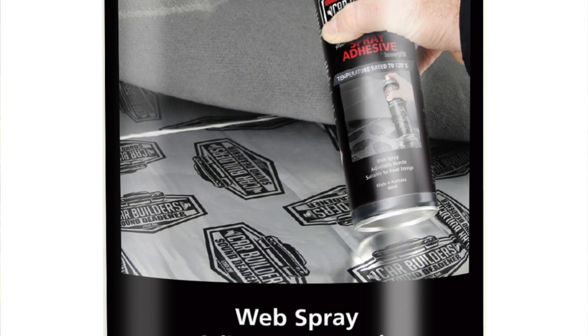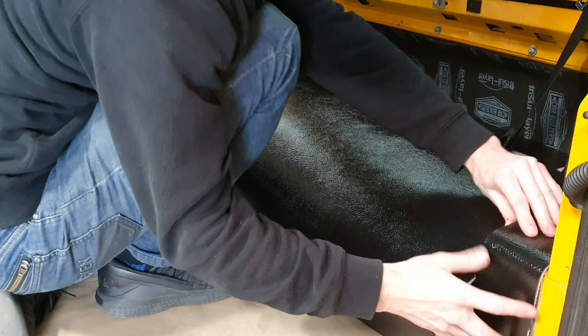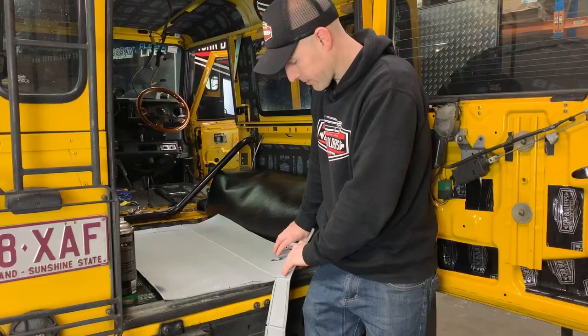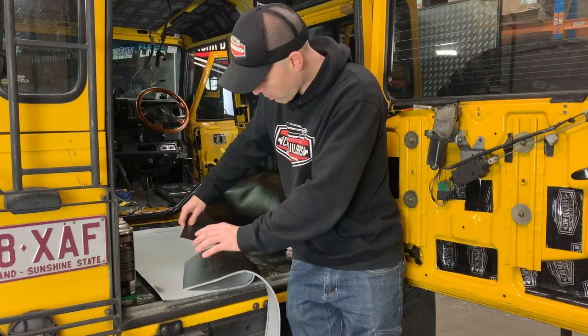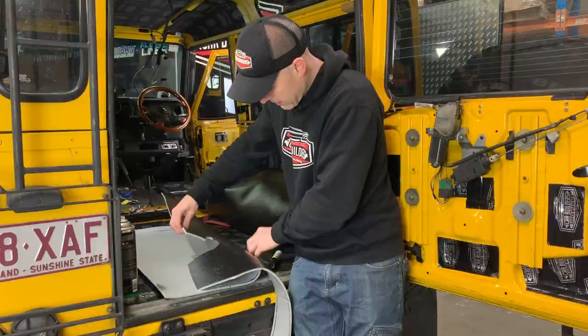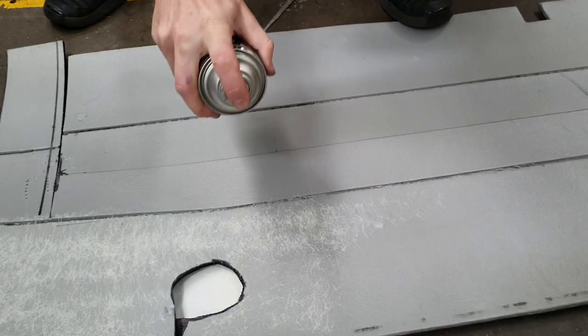So what we're going to use is a high strength spray grade contact adhesive, and we're going to spray both surfaces - straight to the foam, straight to the arches - and glue that in there as a permanent finish. Another little tip: where you've got a cutout, like we've got our seatbelt cutout here, you can see a grey face. What you can do is just get a texture and colour that in - what it means is from any visual angle you won't see that grey face. It'll hide it and disappear, making your job look a lot neater.